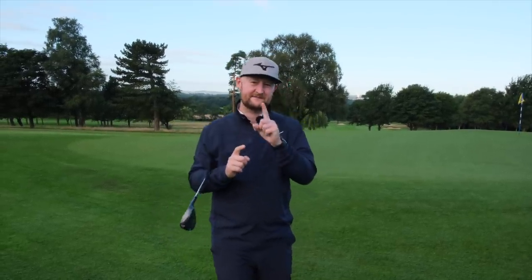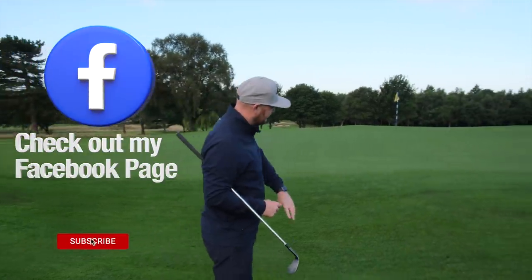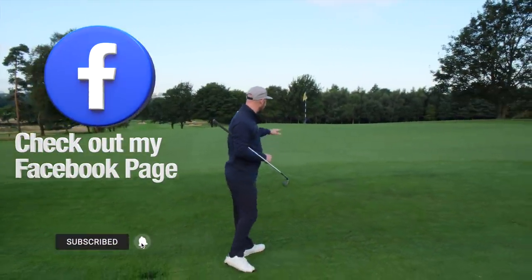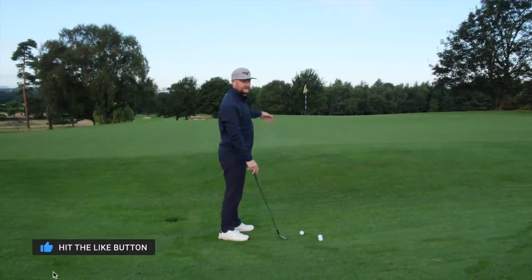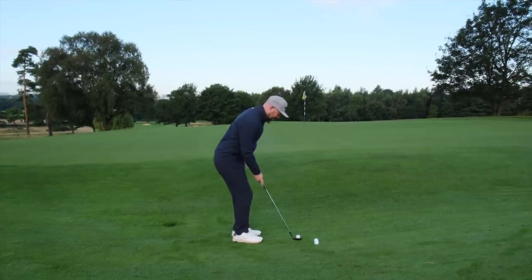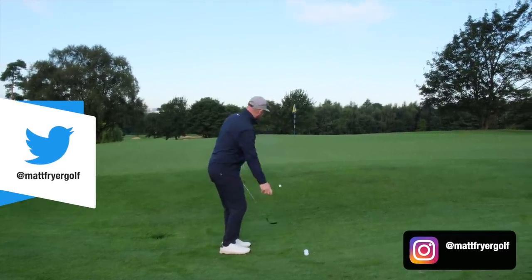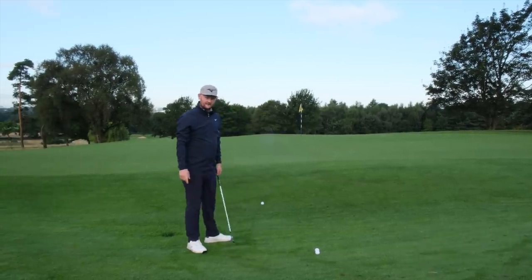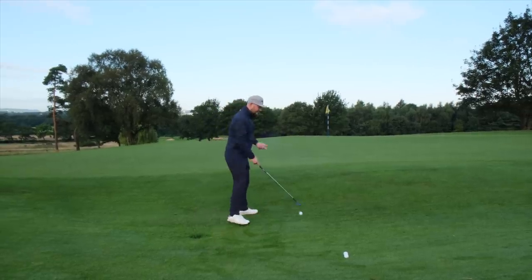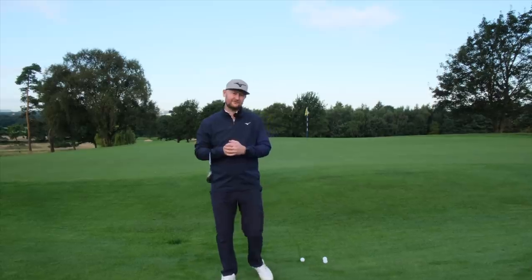In this lesson I'm going to give you some simple pointers to help you chip it better, because a simple shot like this — where we've got a little bit of a grassy knoll going up onto the green and all we've got to do is lift it up — can put the fear into a lot of people. We'll either hit shots where we're giving it one of those, or we get the one that goes shooting straight over the green, because we're not giving ourselves the best opportunity to hit a good chip shot.